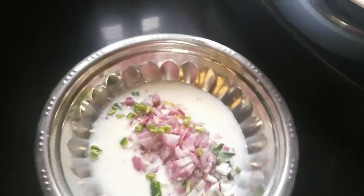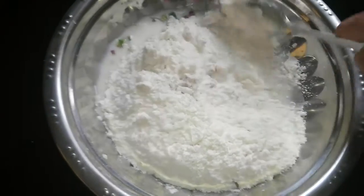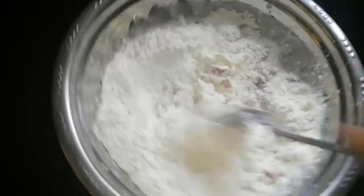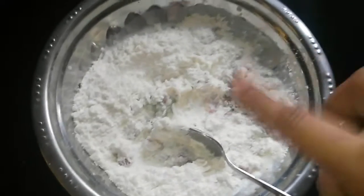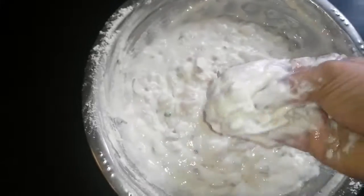First add all the chopped ingredients into the yogurt, then add all the flour and give everything a good mix. If you need more wet ingredients, add more curds or a little water. Bring the batter to a dropping consistency.